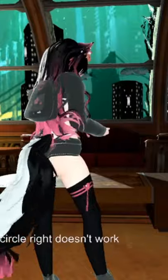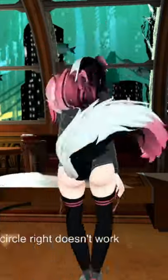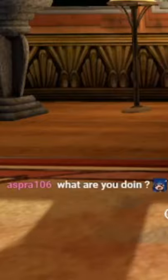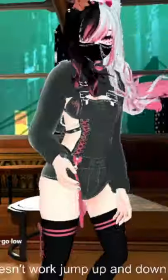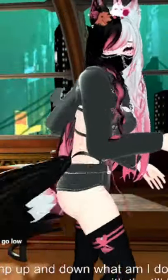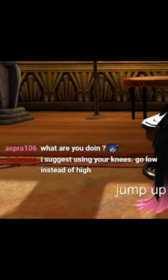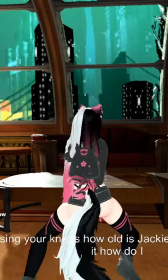That doesn't work. What if I just jump? Nah, then it just goes up and down. What am I doing? I'm trying to make circles with the tail — this tail is so flowy, just using your knees. How do I do this then?